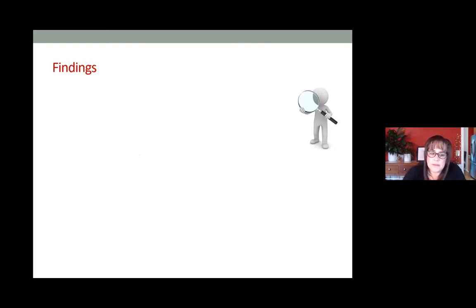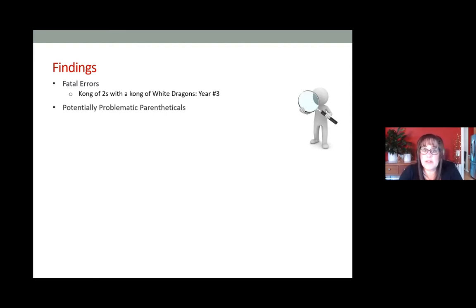Fatal errors: Year number three — kongs of twos with a kong of white dragons. If anyone has a kong of white dragons and a kong of twos, the only hand they could be playing is that third one down, and they need to have a natural two for the two-one block. You cannot use a joker with a single tile, so that's going to be a problem — be really careful if you're playing that hand and make sure you save a natural tile for your two-one.